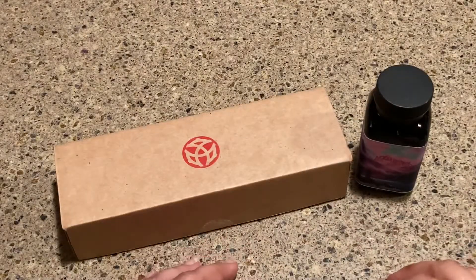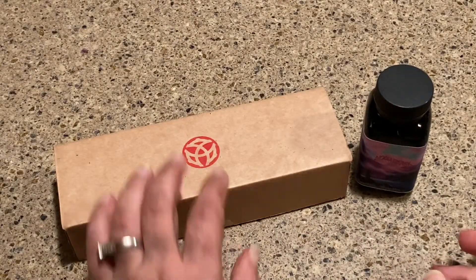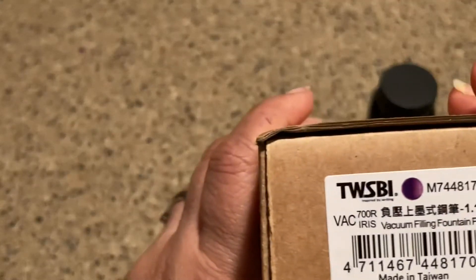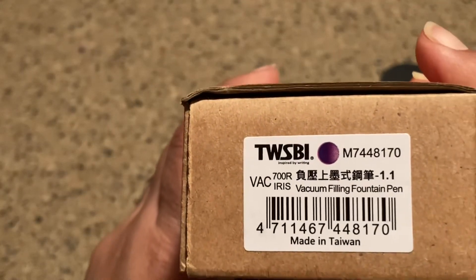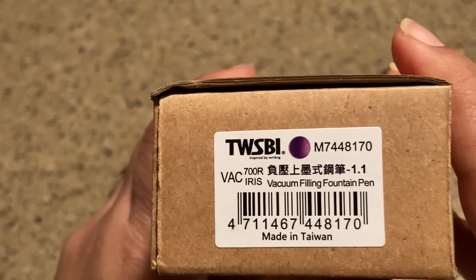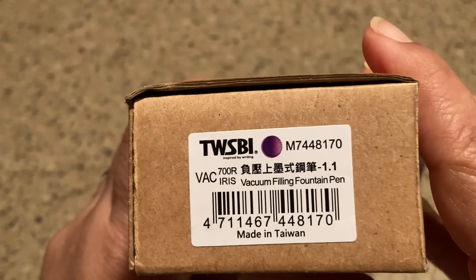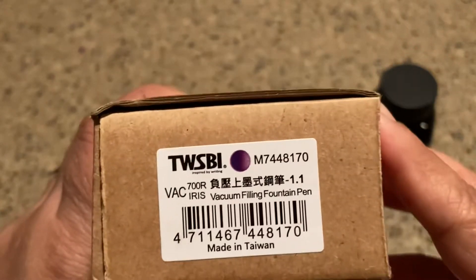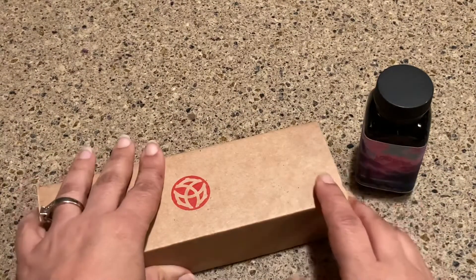I am so excited to show you this review today. It's the unboxing of the TWSBI 700R Iris, and I bought the 1.1 stub nib. I am so excited about this because I have never had a vacuum fill pen before. Here's the information — this is the limited edition Iris.